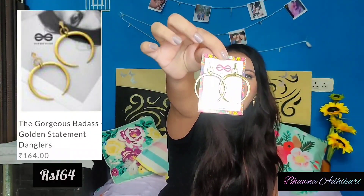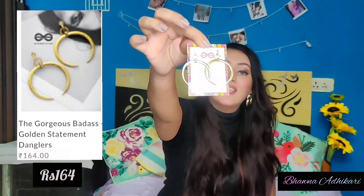Next are golden statement danglers at rupees 169. They look so classy — you can wear them with western, Indian, or any kind of outfit. If you are going to a small party or want a statement look, you can definitely carry these. They will go with each and every outfit. The shape is a triangle at the top, then a circle, and it is open at the bottom, which gives these earrings a completely different look compared to if they were completely closed. That gap makes them look super different and amazing.